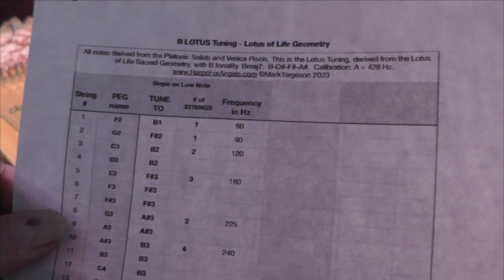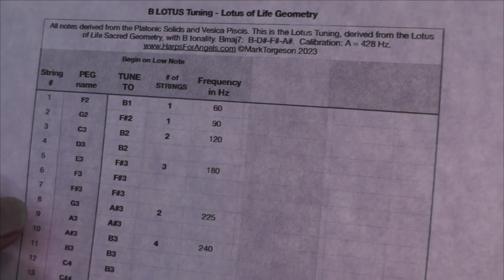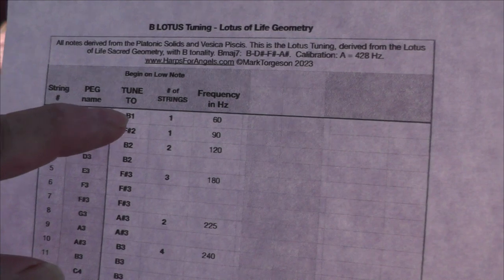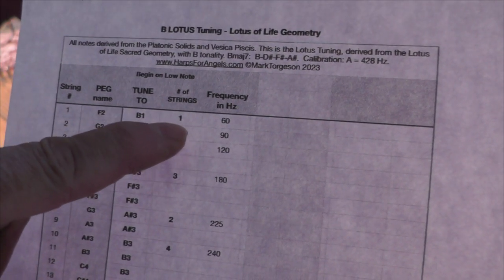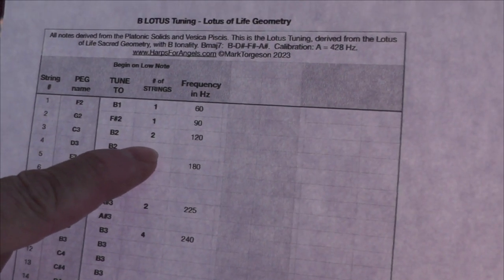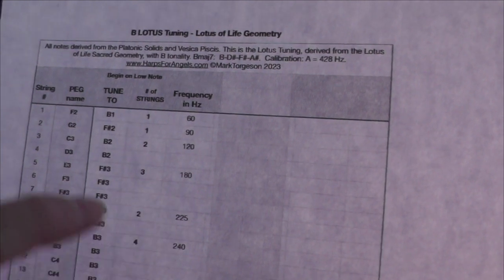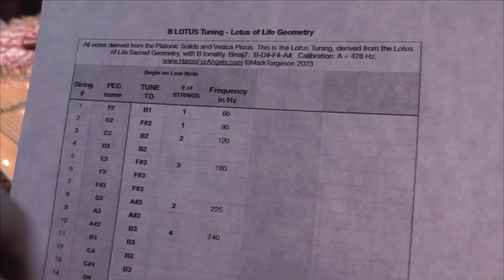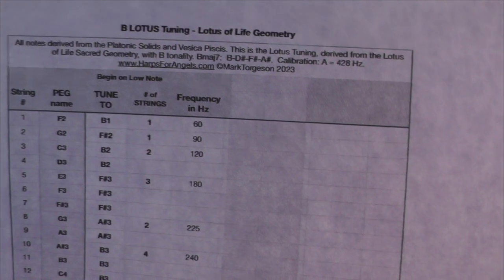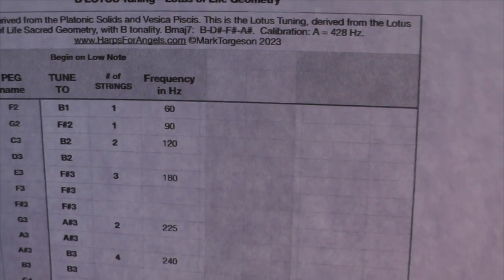The next column says number of strings — that means the actual number of strings tuned to that particular note, like B1 would have one string tuned to it, but B2 would have two strings tuned to it, so you can see there's a blank there. The next column is frequency in hertz. They all have a number — 60, 90, 120, 180, all the way up to 960.